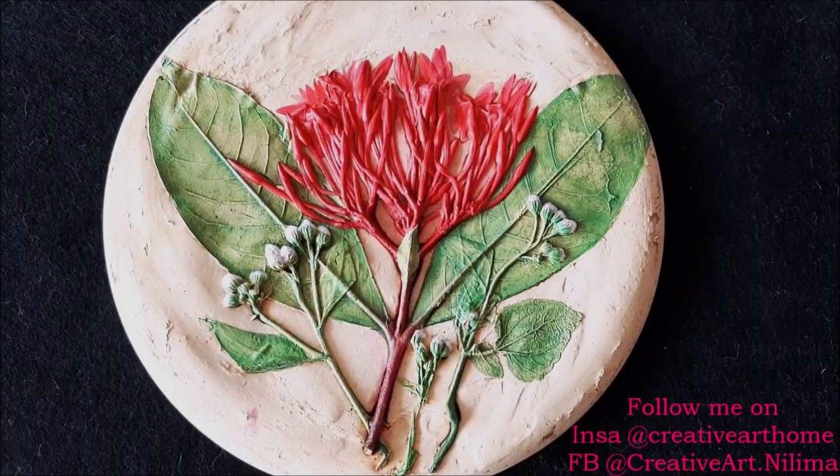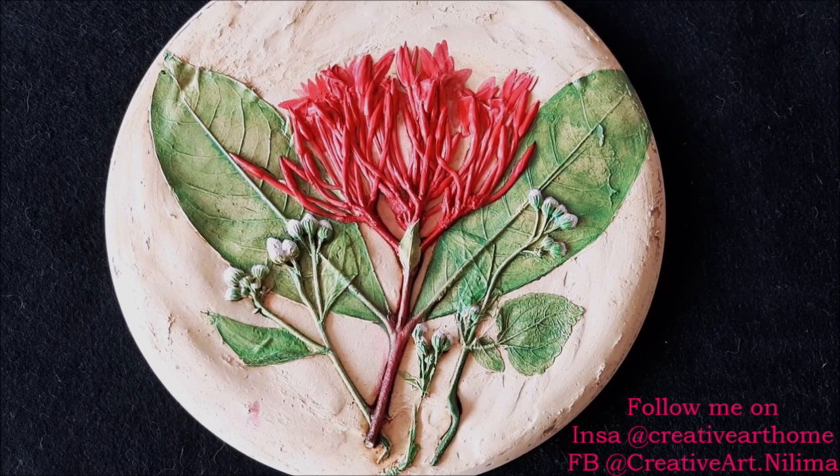Hey, my lovely friends, welcome to my channel Creative Art. I am Nilima, and today we're going to do casting of my garden flowers and few wild flowers I have collected. Casting is a very simple process through which you can preserve the memory of your favorite plant or flowers of any occasion. Do watch the complete video to make it yourself and subscribe my channel for more creative art painting videos. Press the bell icon to get notifications for each video I post every week.